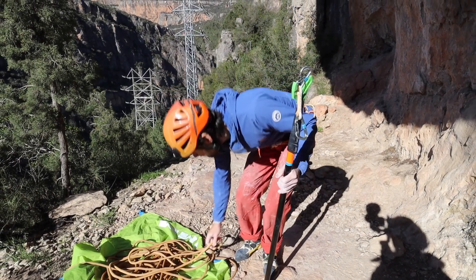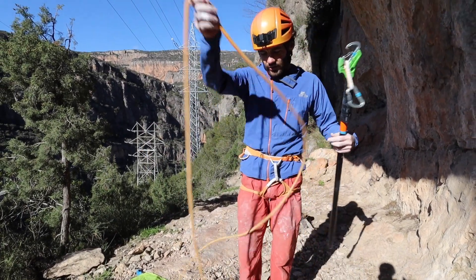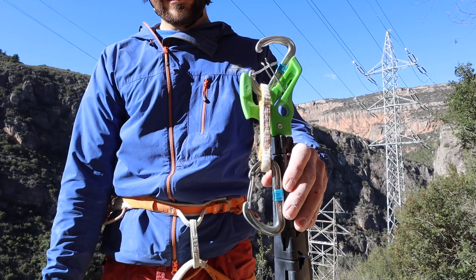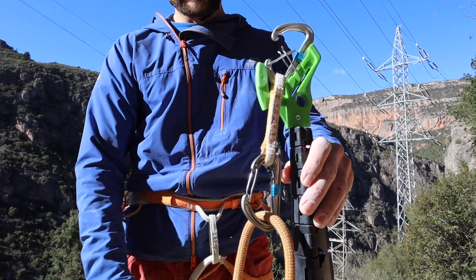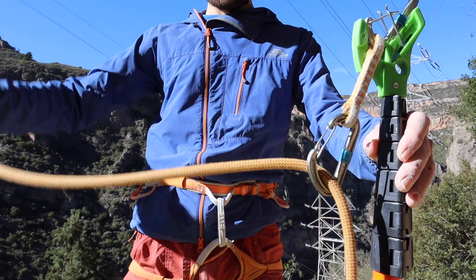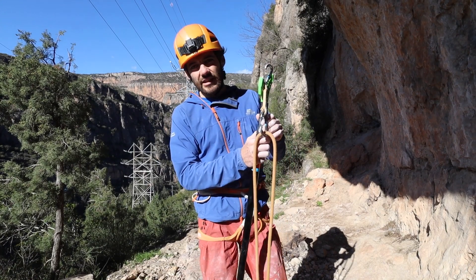The next thing we're going to do is get our climbing rope, work out which end is going to be the climber's end, pull a load of slack through, and we're going to pre-clip that into the bottom of the runner. Then we're going to start extending the clip stick, keeping hold of the rope as we go so that it feeds a little bit better.